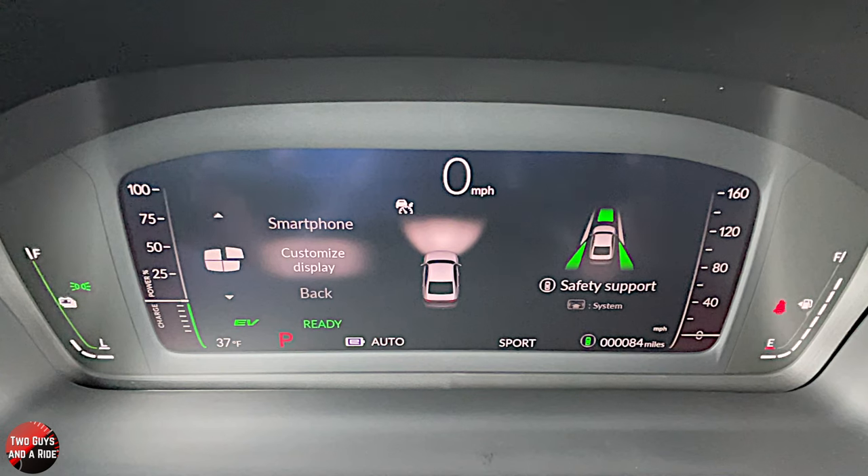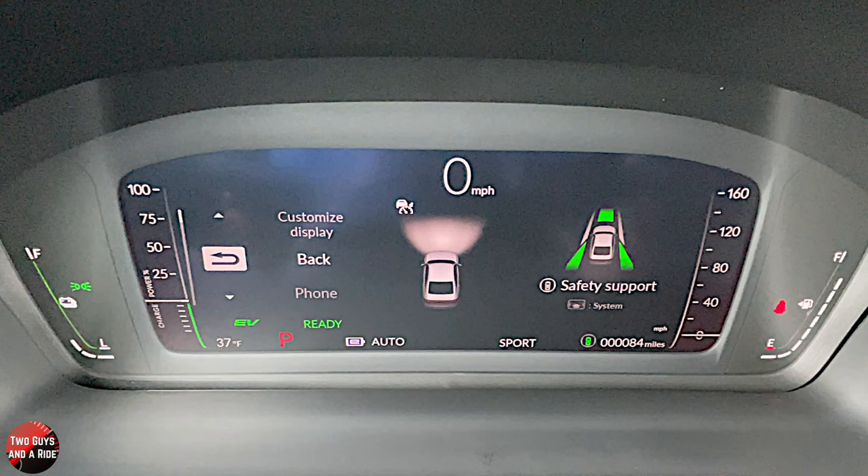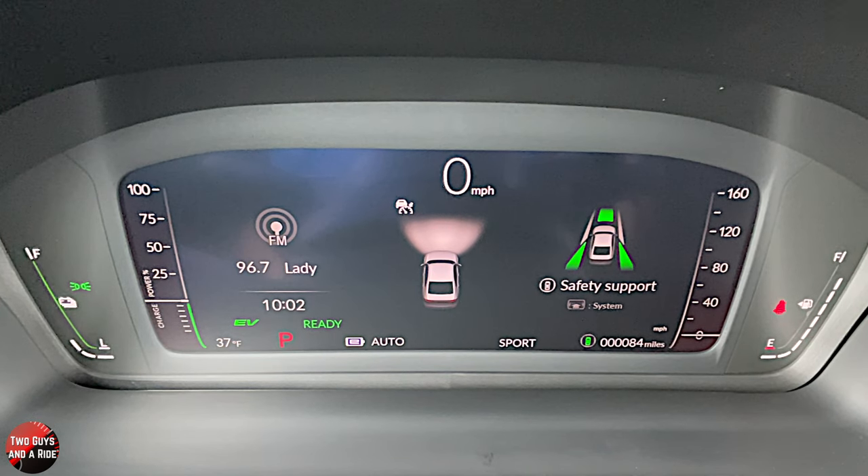The next portion on the left side is the customizable area — you can see me scrolling through the different things you can do, and it will display as shown. In the center portion, you've got driver's safety features along with cruise control, and on the far right of the screen you've got safety systems. At the bottom, you've got your outdoor temperature, gear selector, drive mode, and odometer.